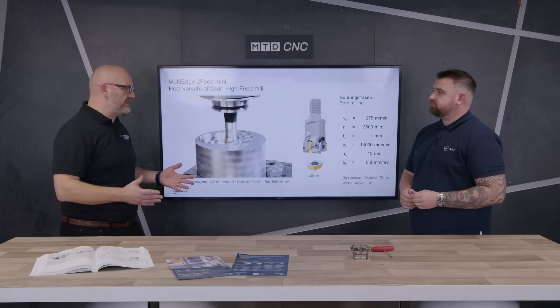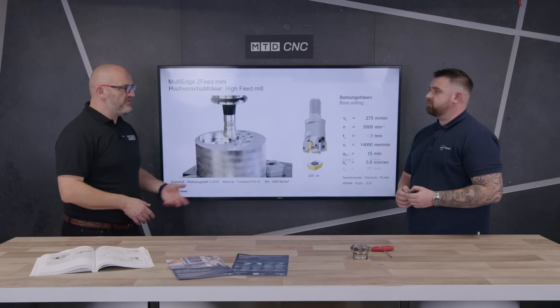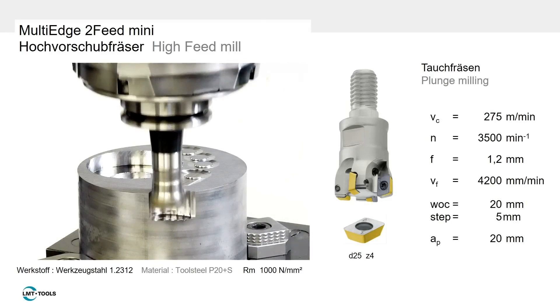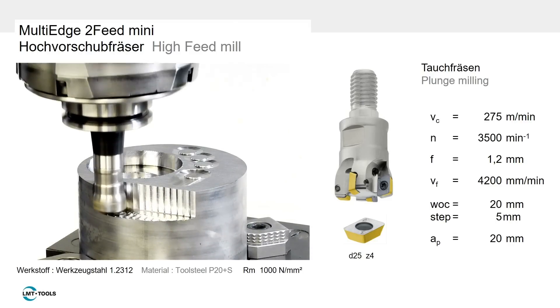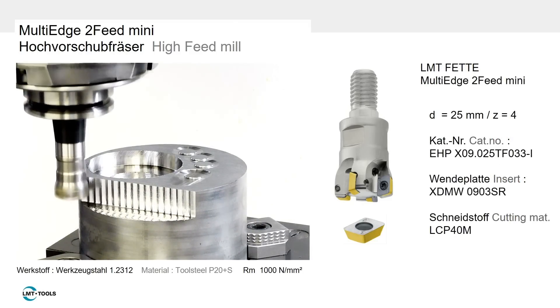You mentioned it used to be for mold and die — clearly it's a lot more than that now. Pretty much every sector is embracing high feed milling, even on lathes: driven tool lathes, Y-axis lathes, B-axis lathes — not just milling machines. You can use these on a wide range of machines, including multi-axis machines, and that's just the way the technology is going.